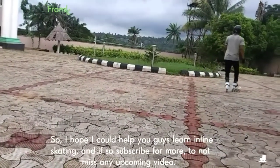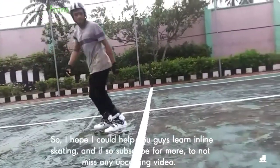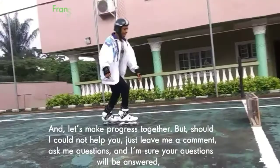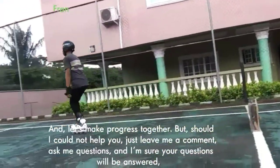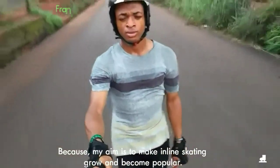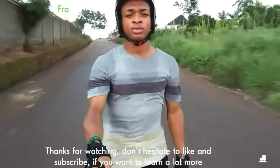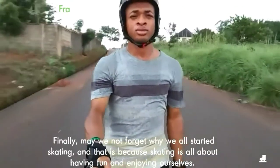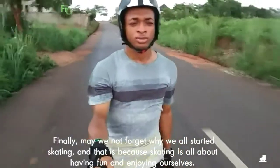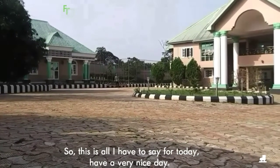I hope I could help you guys learn inline skating. If so, subscribe for more to not miss any upcoming video, and let's make progress together. Should I not have helped you, just leave me a comment, ask me questions, and I'm sure your questions will be answered. My aim is to make inline skating grow and become popular. Thanks for watching — don't hesitate to like and subscribe if you want to learn a lot more. Finally, may we not forget why we all started skating: because skating is all about having fun and enjoying ourselves. This is all I have to say for today. Have a very nice day. Bye guys.